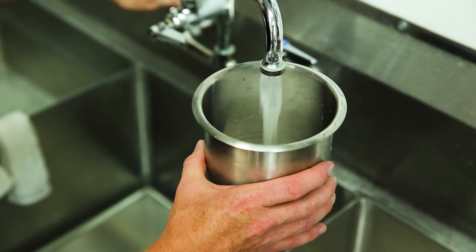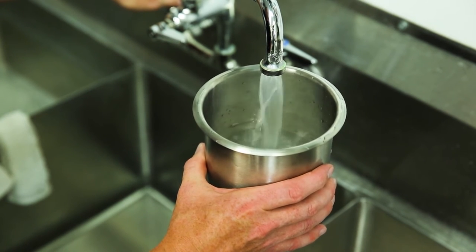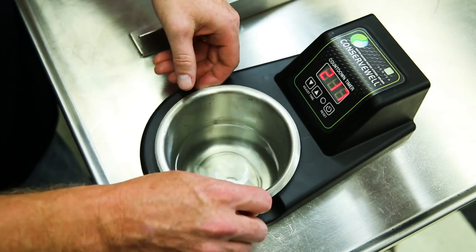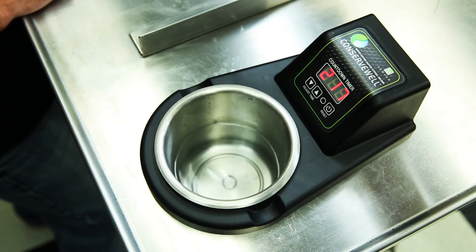Before placing water pans in the basin, fill Conserve Well pans with three-quarters of a quart of hot water, or fill the drop-in pan to the fill line. Always pour water into pans, never directly into the basin. If water does get into the basin, turn off and unplug the unit before drying.